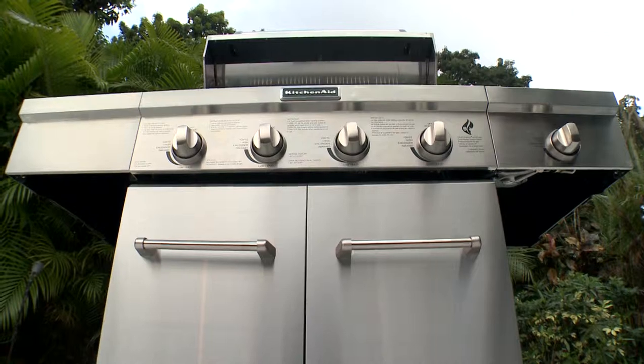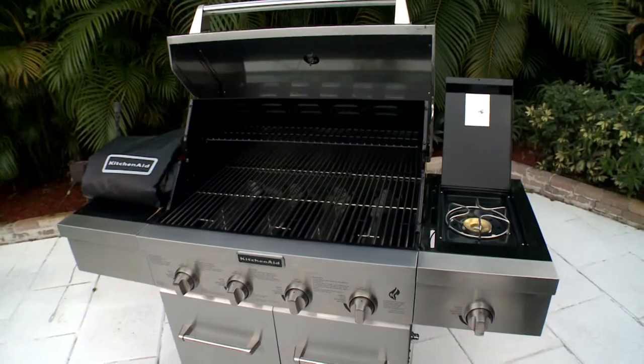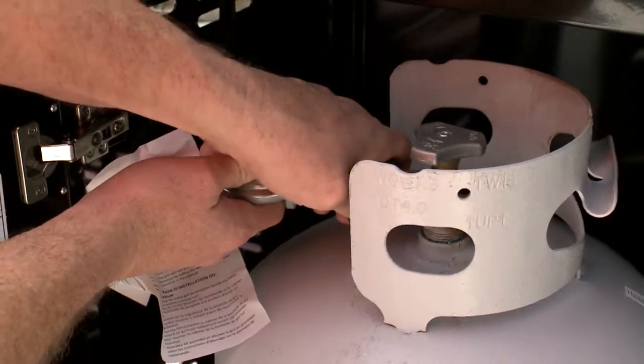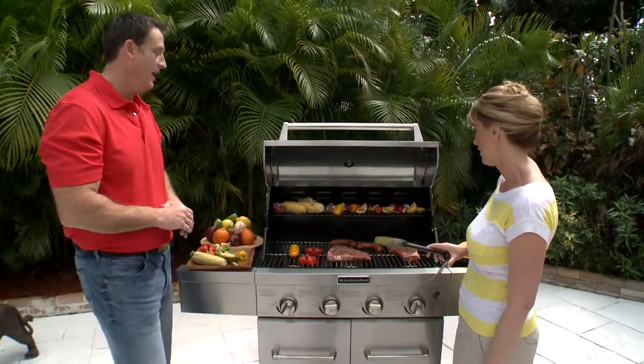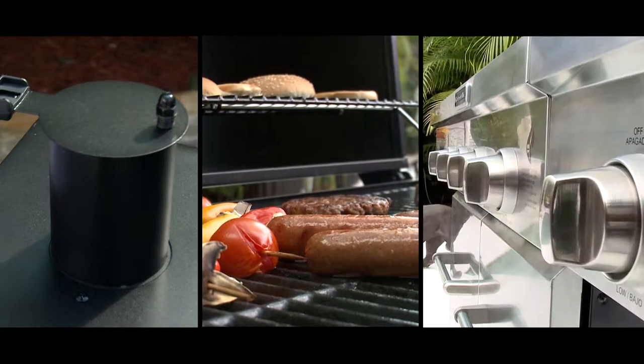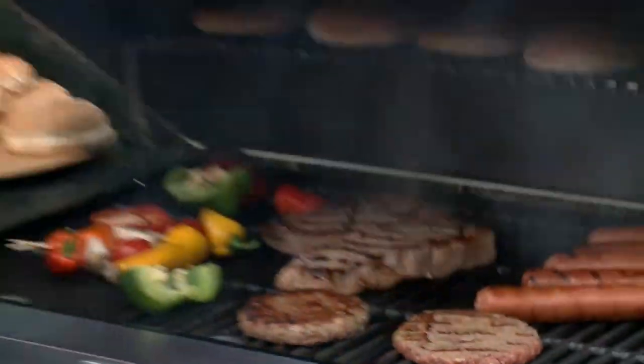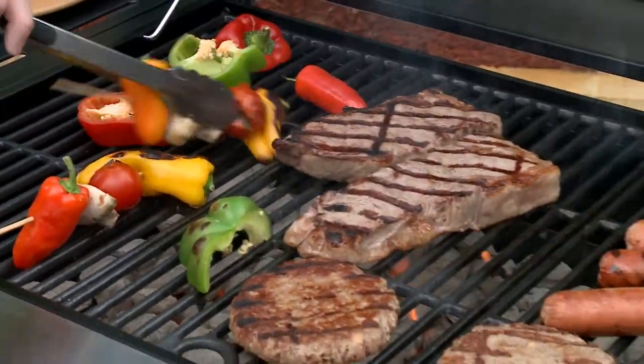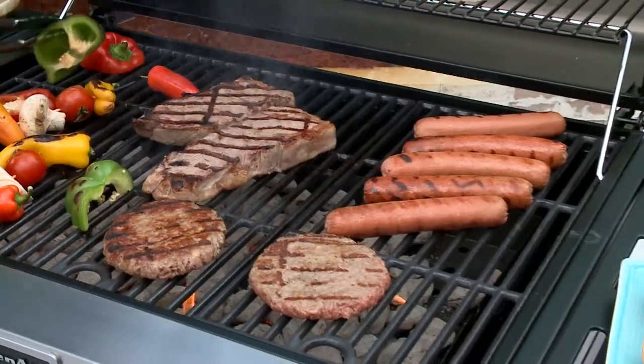Ready for a new grill? Maybe now would be a good time to get the right size grill for you. We get with an expert who has some helpful tips and suggestions. Here is Debbie Marie. I'm Debbie Marie and we are grilling today. Joining us is the senior vice president of Next Grill, and he is going to give us some hints and tips on how you can get the perfect barbecue grill for your house.